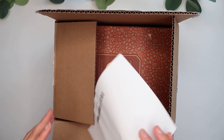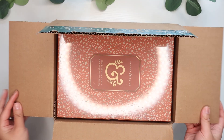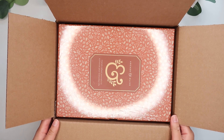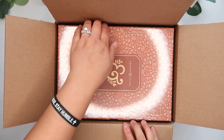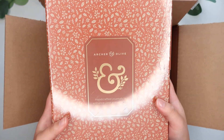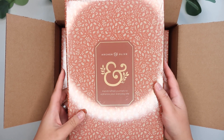Alright, so just on top is the packing list sheet. And here is what's inside the box. It just perfectly fits their B5 sized journals, which I absolutely love. Not a lot of wasted space. As you can see, these are the boxes that the journals come in.